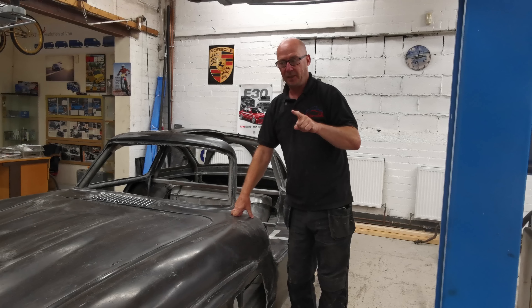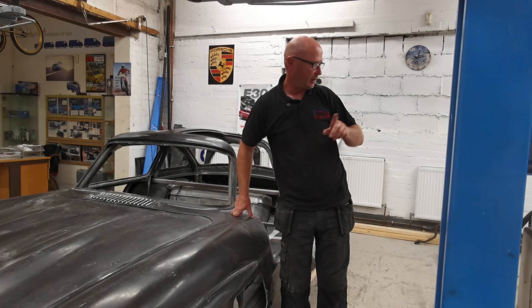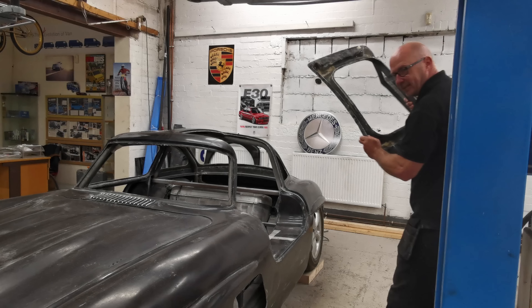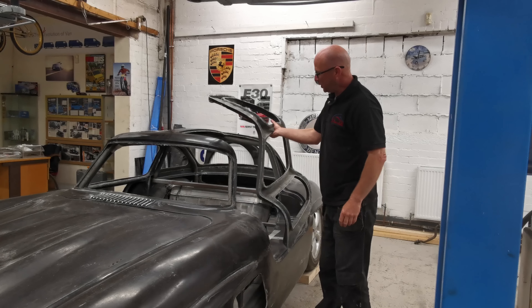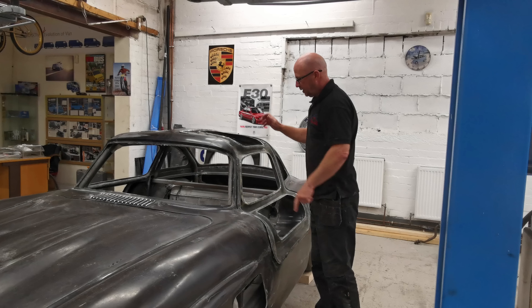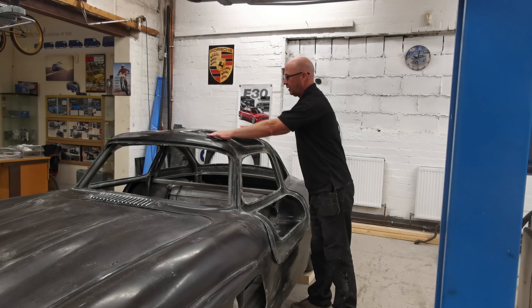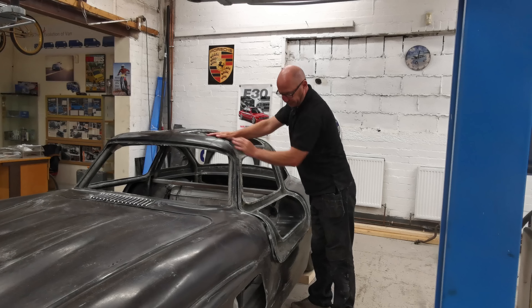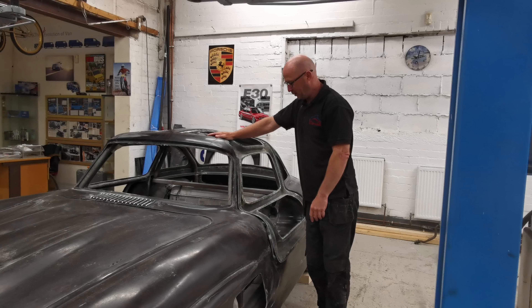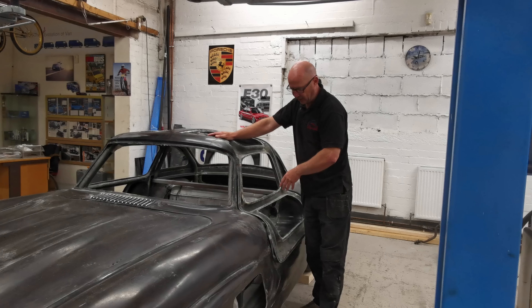Today what we're going to do — we're going to do the door on this side. We did that side the other week, so we're going to mount this one up. That's not too bad, but there's a little bit of an air gap there, so we need to sort that out. We're going to put some relief cuts in it.